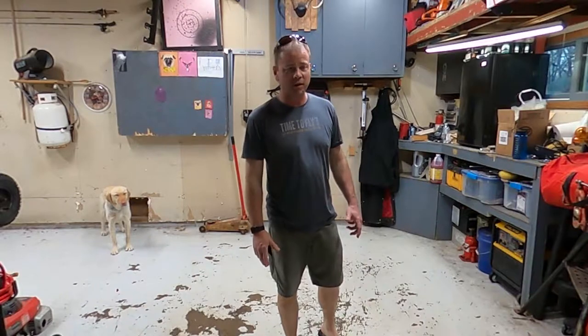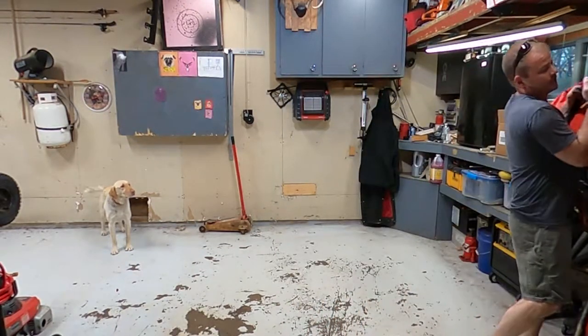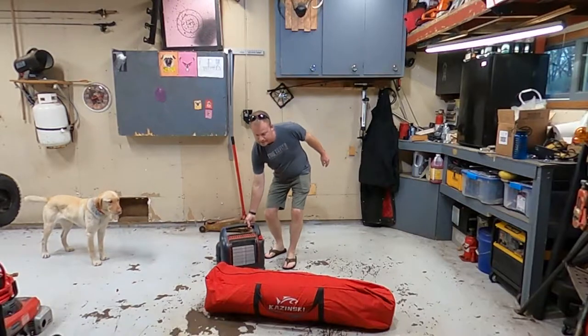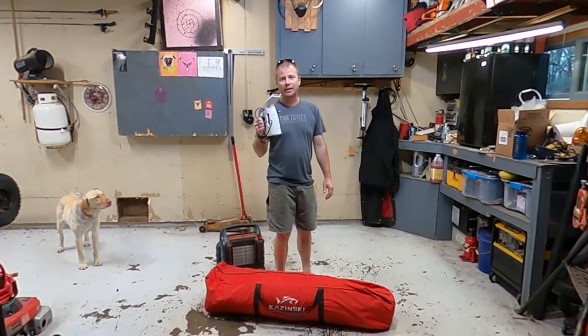Hey guys, here's the problem we're gonna try to fix today: when we go camping, it would be nice to have a shower. So we're gonna grab a heater and a steamer and we're gonna make a sauna.